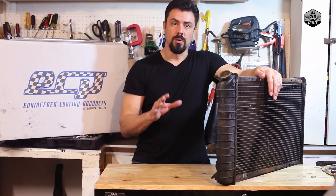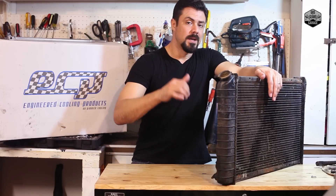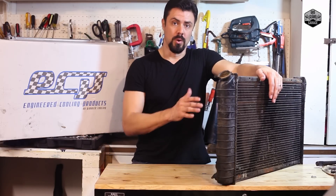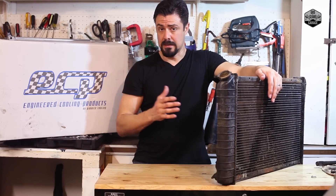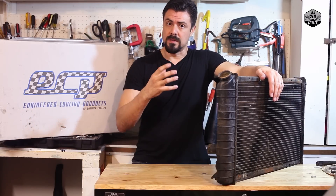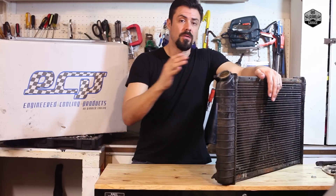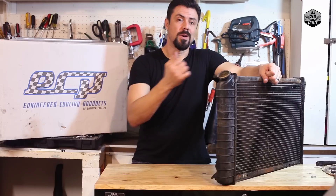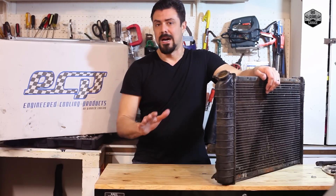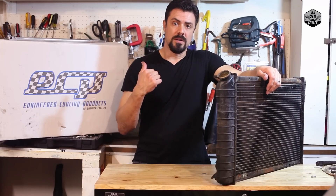I also made changes to the transmission oil cooler lines. The original ones were frozen onto the radiator — when I tried to remove them they broke, they're brittle, no good. I went to a local hydraulic supply store and had new hoses made with a neoprene covering, steel braided, encased in that hosing. Now I've got all the flex I need and can run them through, up, and around — much easier to work with.